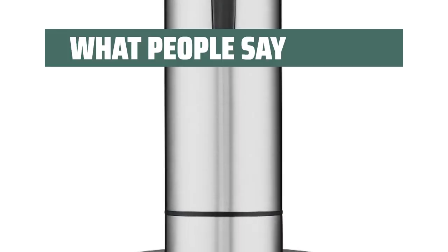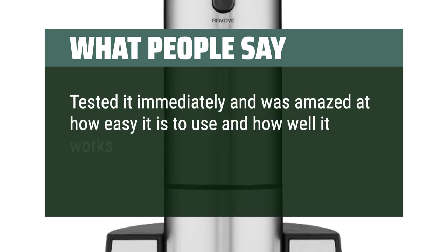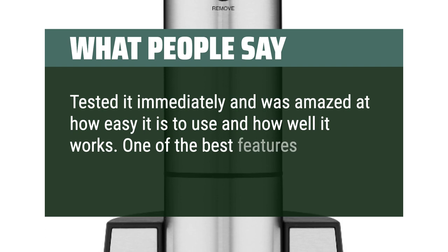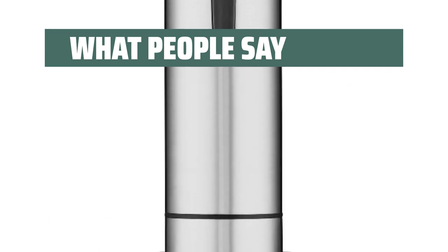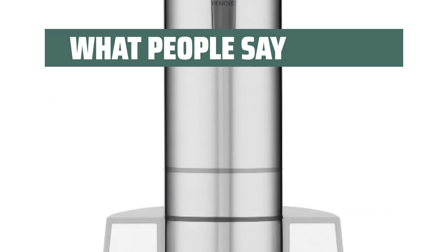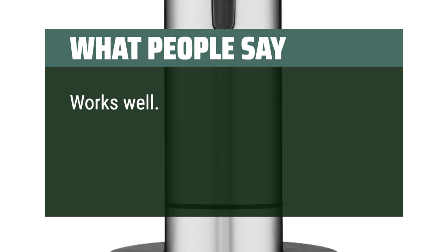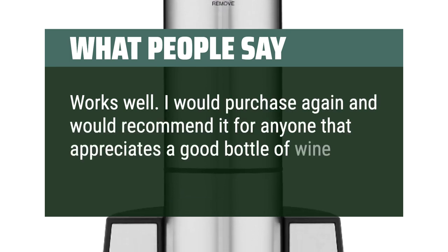What people say: Tested it immediately and was amazed at how easy it is to use and how well it works. One of the best features, as simple as it is, is the foil cutter. The charging stand is nice as well — no batteries to replace. Works well. I would purchase again and would recommend it for anyone that appreciates a good bottle of wine.